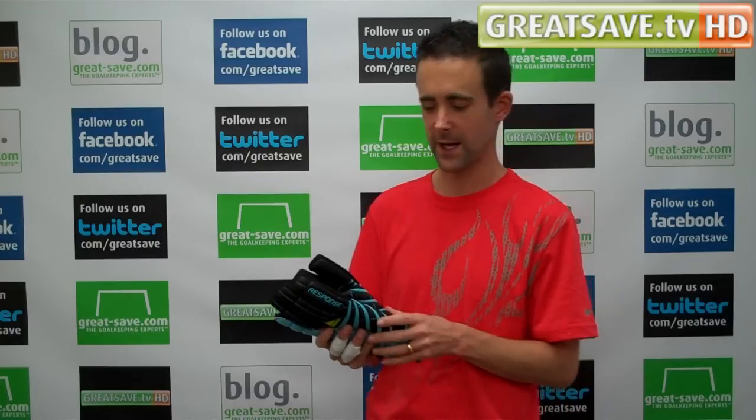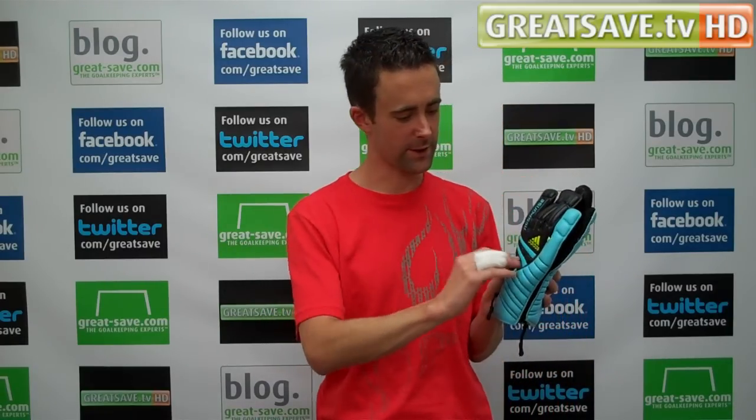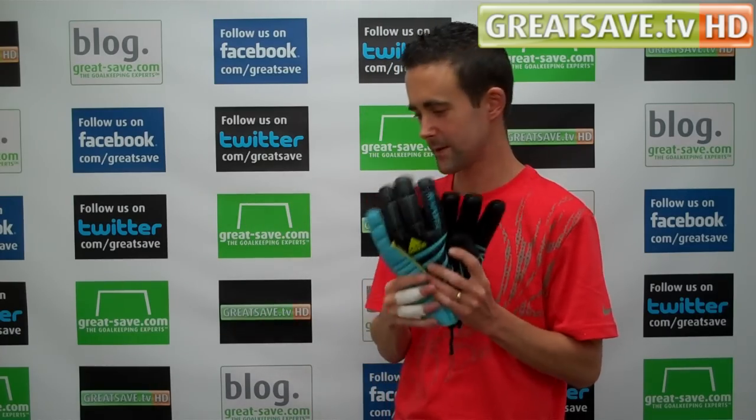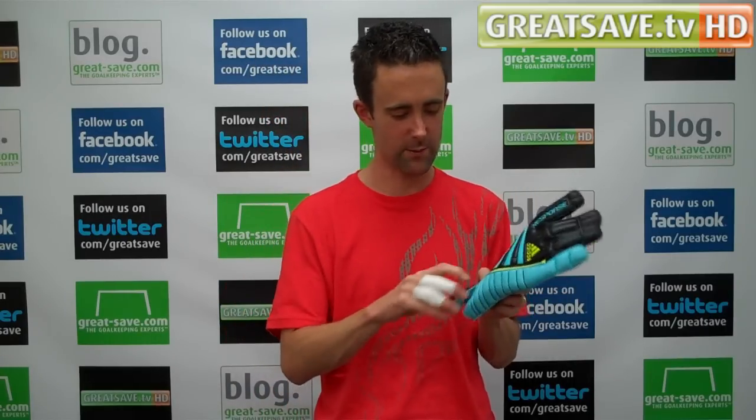The whole fit of the glove is different compared to anything else in the Adidas glove collection for 2011. The way the glove kind of opens and closes once you put your hand in it is quite unique. So let's give you an idea on how the glove fits and how it works.